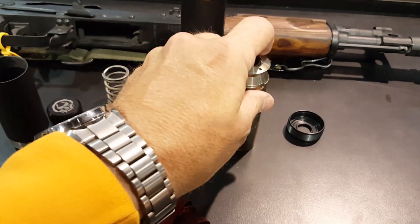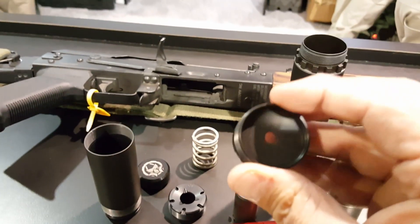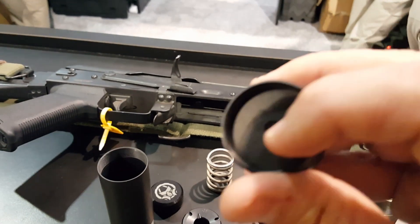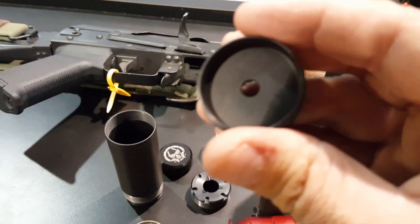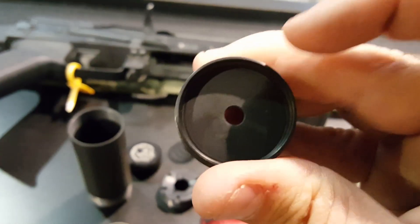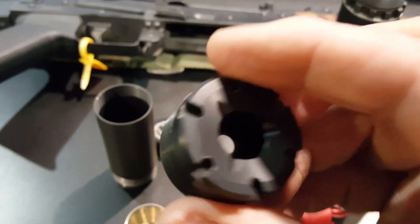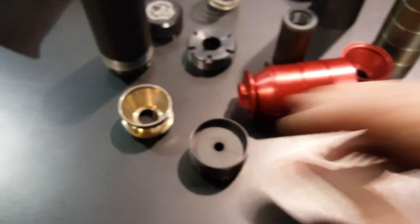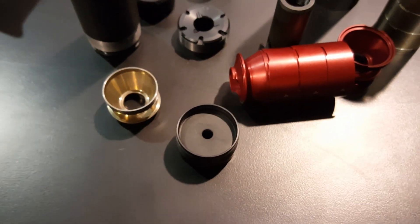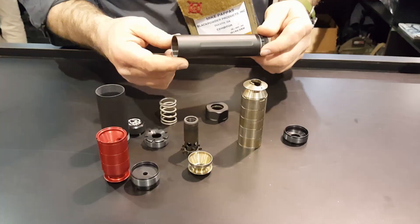One of the unique things about this particular suppressor is if you look at the front end cap, you'll notice that this is a wipe. It's going kind of old school here. It was reported that the wipe lasted for a whole day of shooting, and that's kind of nice because you don't want to be changing things out every time you take it out to the range.